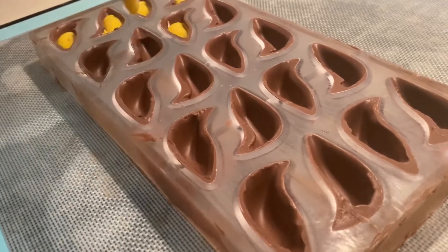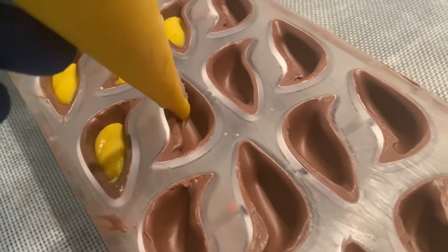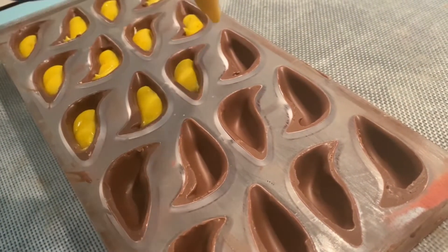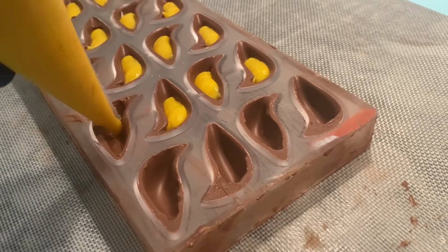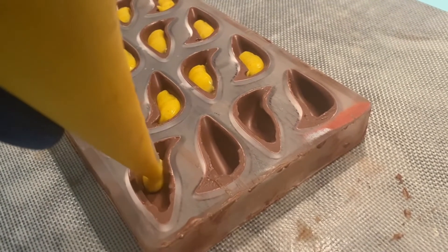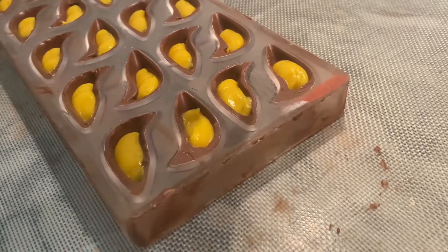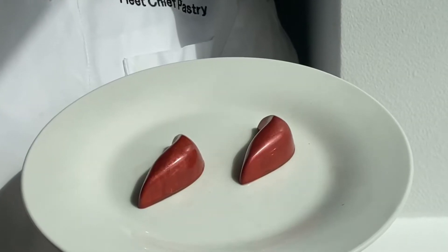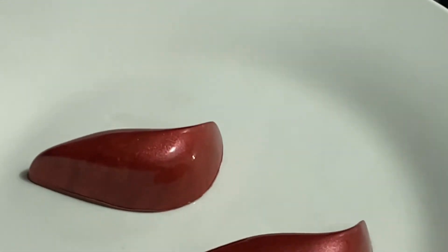The mold is ready to fill. You can add a piece of crunchy hazelnut, almond, or any nut you have — or keep it plain. Cover all the mold with tempered chocolate, then keep it in the fridge for 15 to 20 minutes depending on your fridge. And then you have the most tasty royal saffron ganache bonbon.